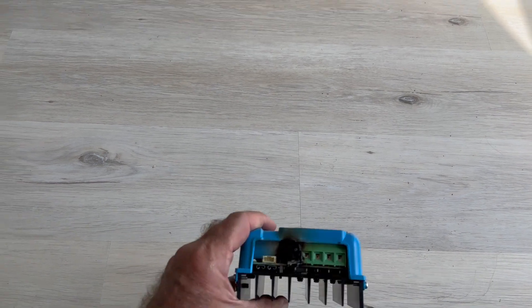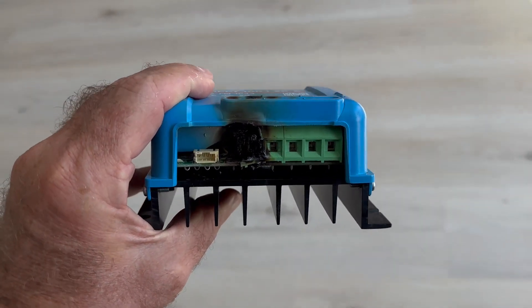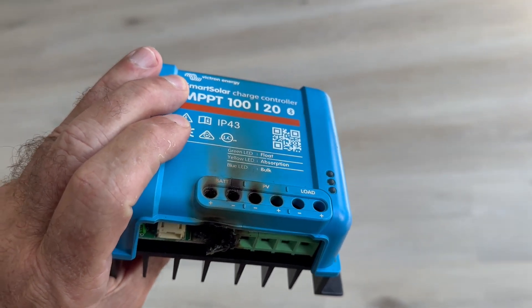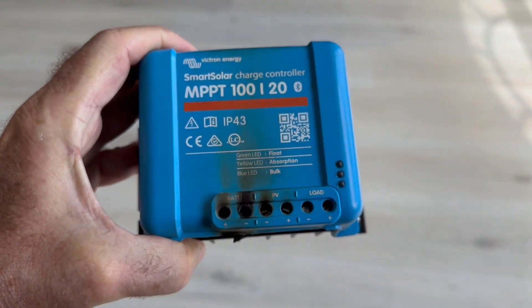Whatever this was, it did not trip the fuse. I mean, Victron is excellent — this shocks the hell out of me. My Gendell inverter is perfect, all the switches are perfect. No breakers went off. I'm also upset about that.